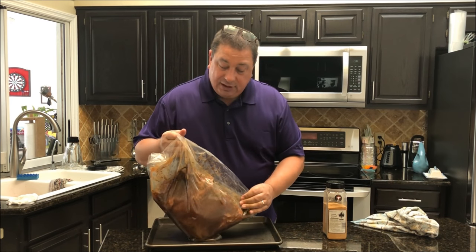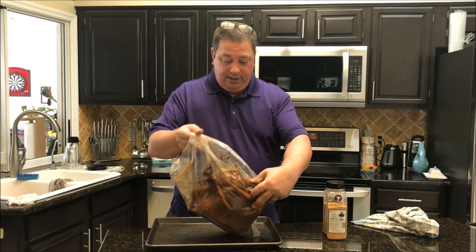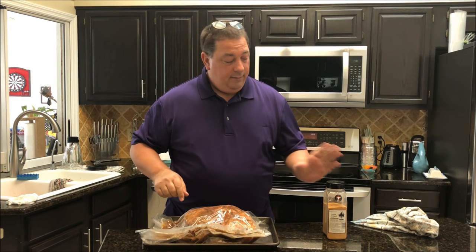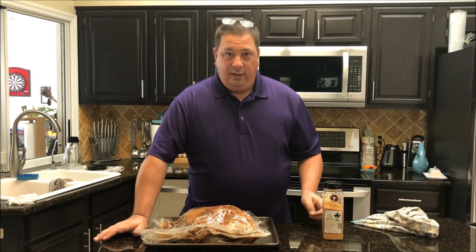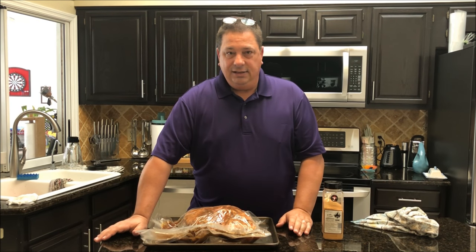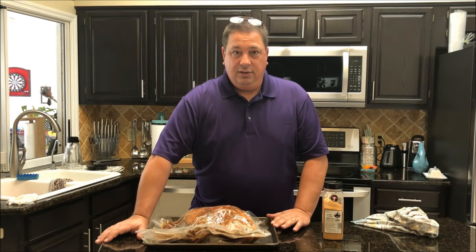It got this color just from being in the sous vide with the rub. There's a lot of juice in there. I'm going to dump that out, take this out of the bag, dry it off a little bit, then put some more pork candy rub on it and throw it on the smoker for a couple hours. The smoker's right at about 250, so it'll be at the perfect temp. We'll throw that on for two and a half hours and see how it turns out.